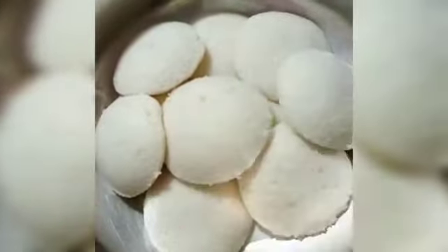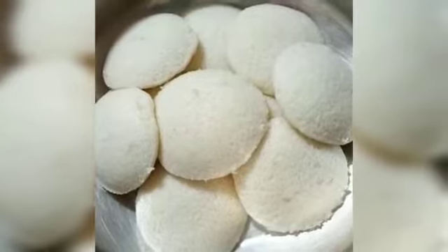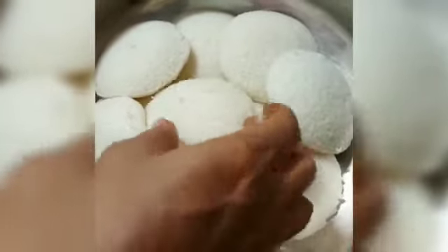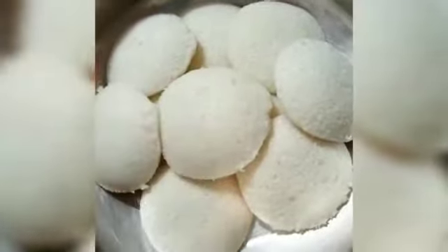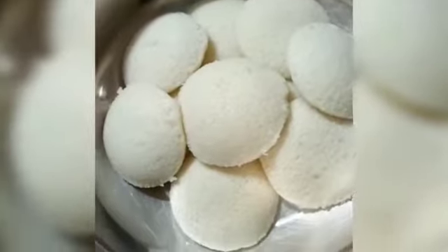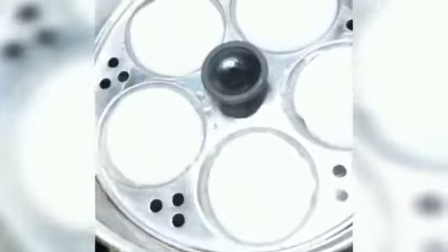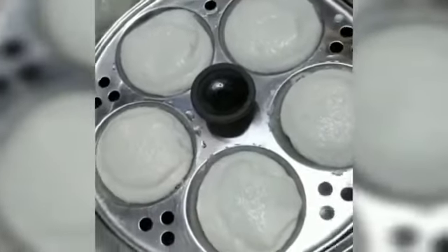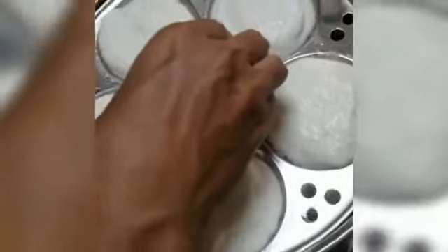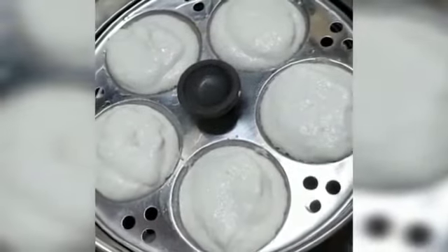The rice is not too much. If you want to cook it, you can cook it for 10-15 minutes. I am going to put it in the same way.